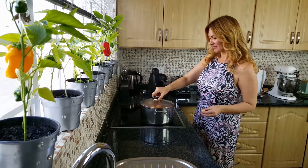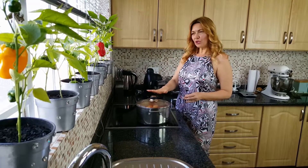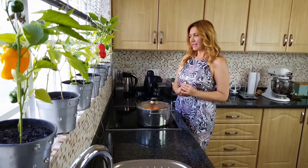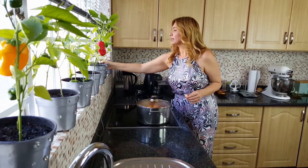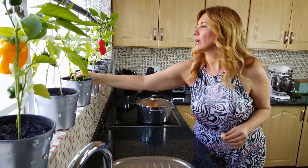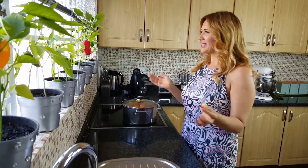They're almost done, another 10 minutes or so. After you clean your peppers, don't be in a hurry to throw away the seeds. You can plant them in your garden or in pots, in your kitchen window like I just did. And of course you can eat them too — they're not just decoration.